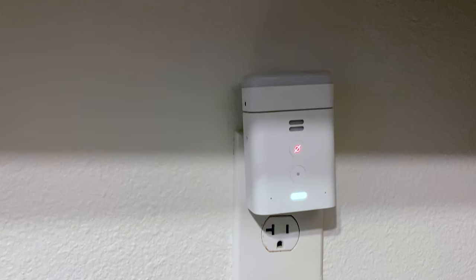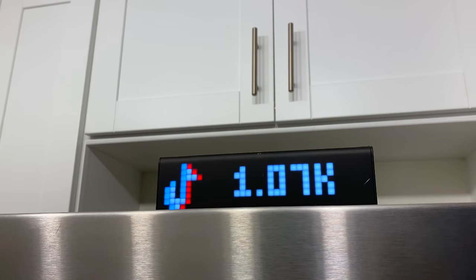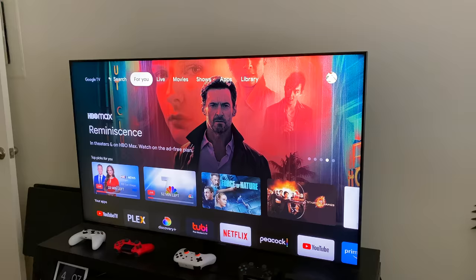It automatically turns itself off and on according to the light in the room. As you can see with the lights turned back on, the night light went off. I also like to see what happens on my social media, so here I have a little matrix clock that has all my different social media from Facebook to YouTube, and it automatically dims itself when it gets dark.